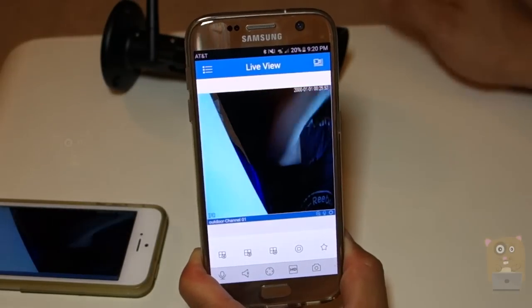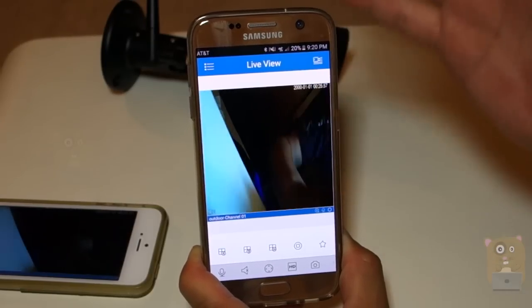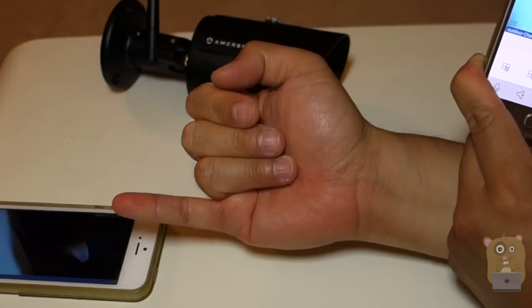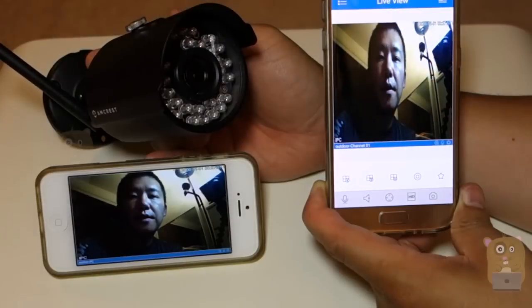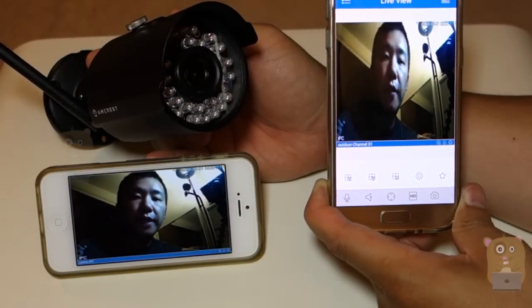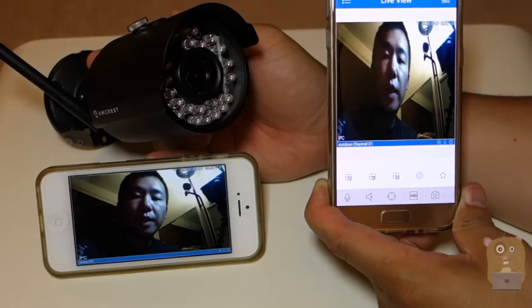This means I can be essentially anywhere — I can be in Iceland, I can be in Taiwan, it does not matter. As long as I have an open internet connection, the serial number, the username, the password, and this mobile app, I can view it. Thanks for watching this tutorial on how to set up the Amcrest 1080p Wi-Fi Boda camera. If you guys have any questions, comments, or suggestions, feel free to contact me. Thanks for watching on Okra Hamster. Bye.